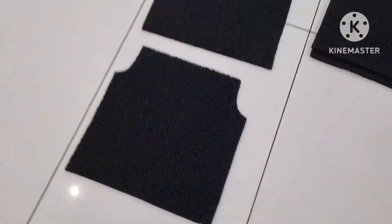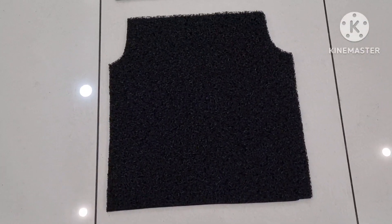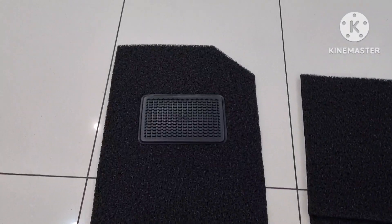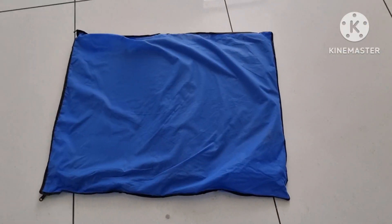The feel of the mats is quite nice and I think it's way better than the stock ones that usually come with the car. So these are the mats — let's pack them up and we'll be back in a minute to show you how they look in the car.